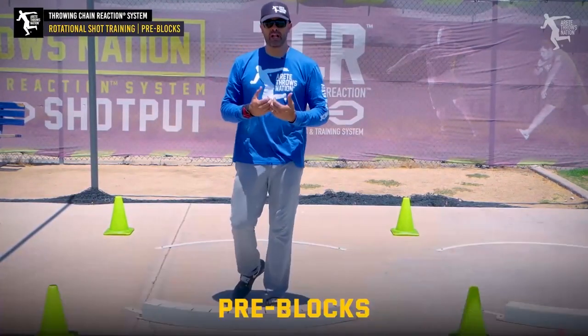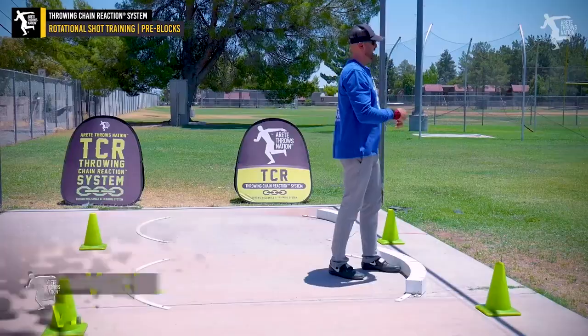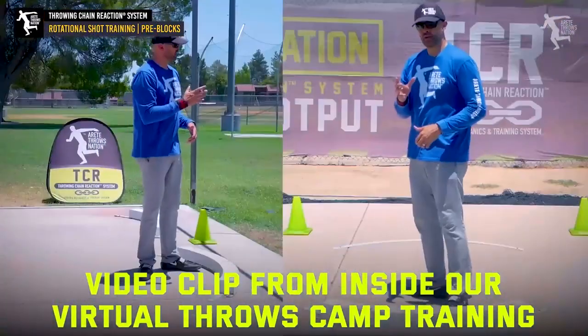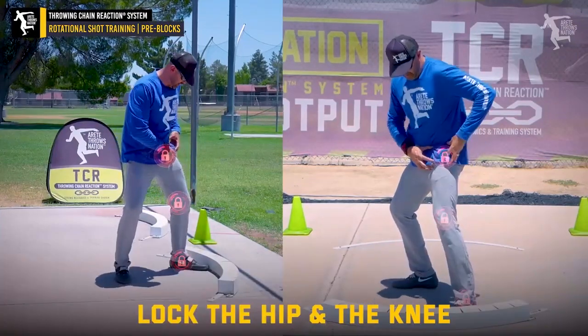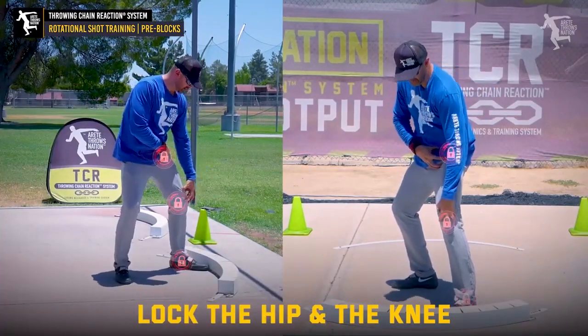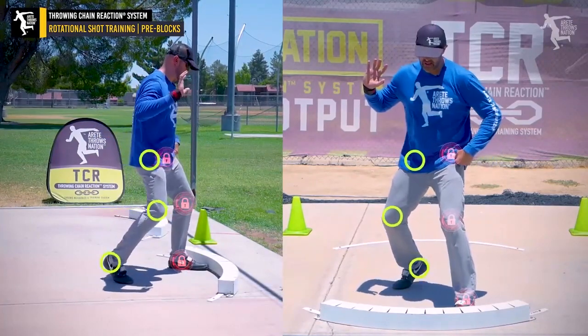We're going to be focusing on going through pre-block. The pre-block is an isolated pillar six throw. The idea is we're going to have a flatter orbit. We're going to be staying down pre-blocked here — that always means locked up at the hip, locked at the knee, staying down. So what we're going to do is learn how to turn everything through.